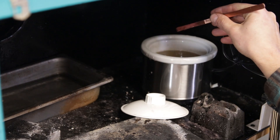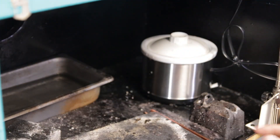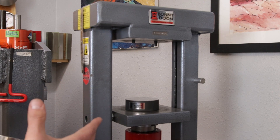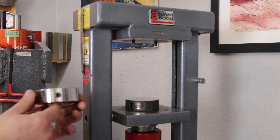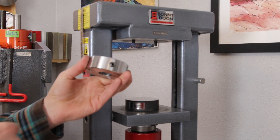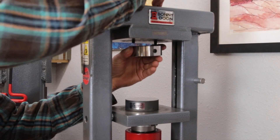Now we're just going to pickle these until they're nice and clean. To start, we need to set up our press. Here I'm working with our classic pro manual hand pump press. A few tools we're going to need: first of all, our master tool holder — this bolts into the top platen with two bolts.